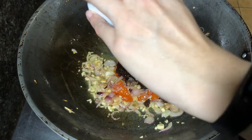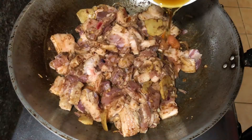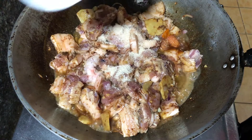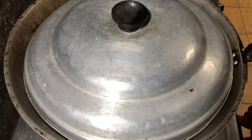Add your bagoong and mix it well. Cook for about a minute and add the pork and mix. Let's add our fish sauce, followed by the vinegar and some sugar. Let it sit for a minute and now you can cover this and let it cook on low heat for around 1 hour and 30 minutes, or until the pork is nice and tender.